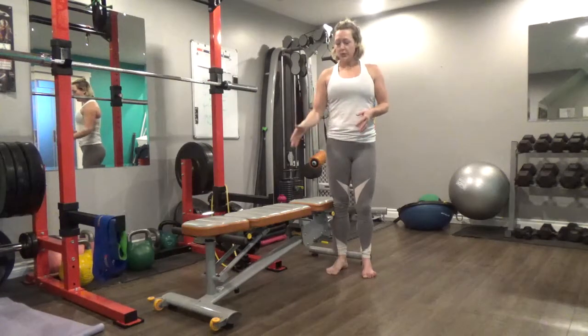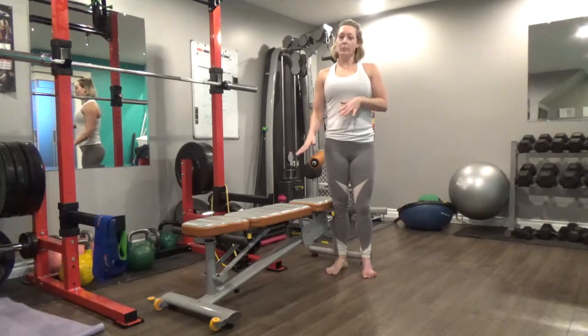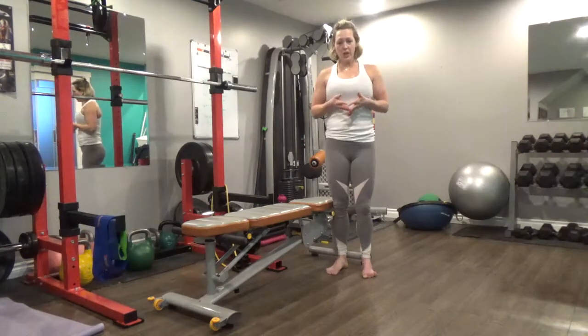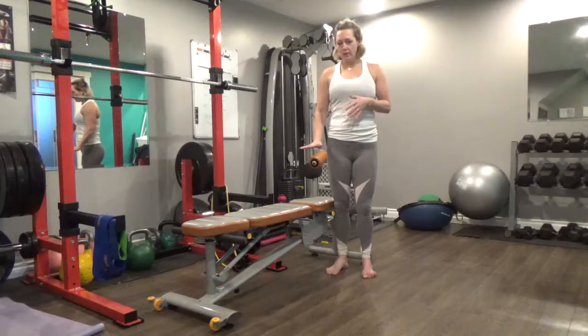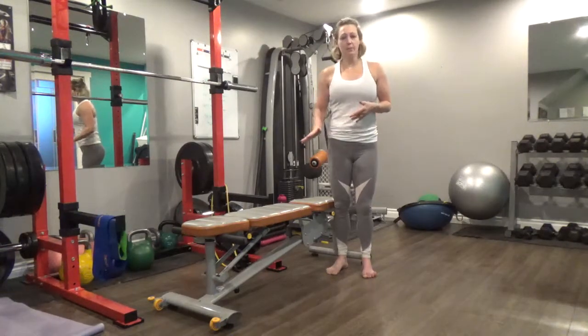So today we're doing the hip thrust. You're going to need a bench. If you don't have a bench, you can use any regular kind of chair. Maybe you have a step or a stool that you can use. The height really isn't too important as long as your shoulders and back are going to be elevated.